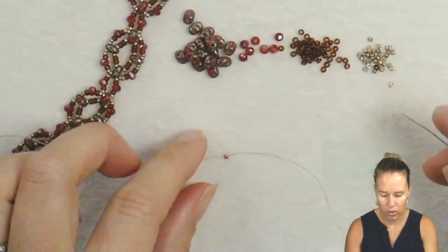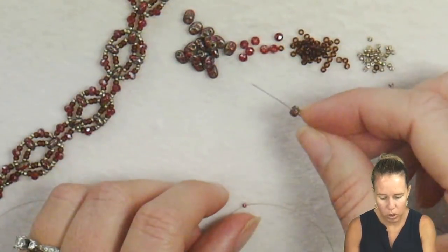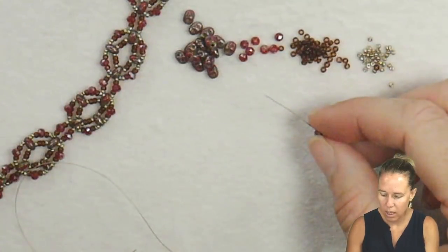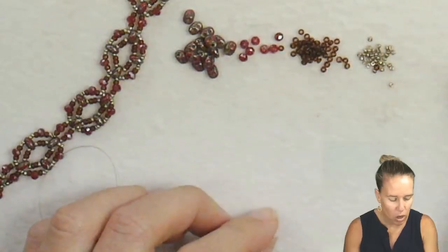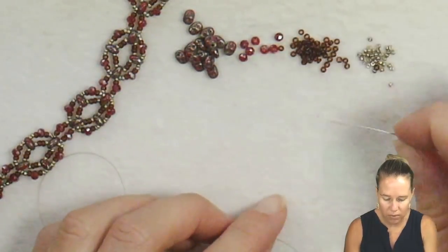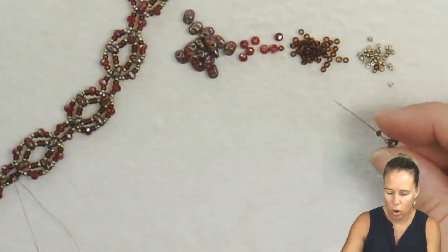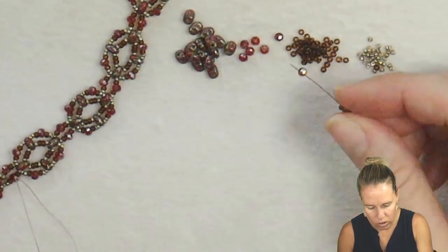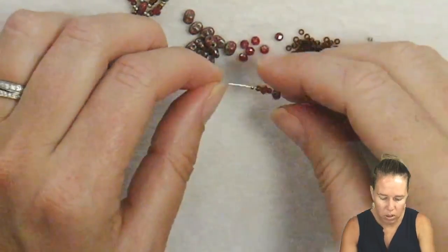To begin, pick up a super duo — I'm using the opaque red picasso color — followed by a 15-o in duracoat galvanized pewter, followed by an 11-o bead in extra dark topaz, followed by a crystal, then an 11, then a 15. So you're going basically from smallest to biggest.